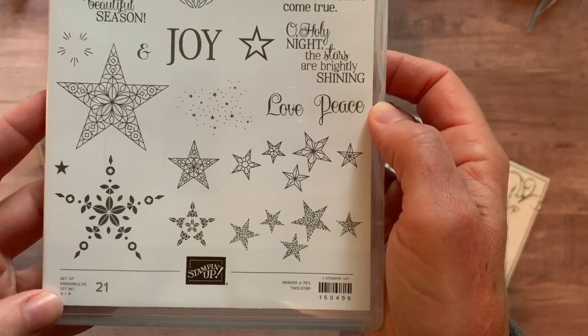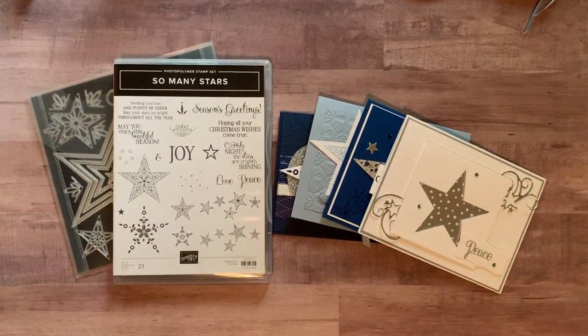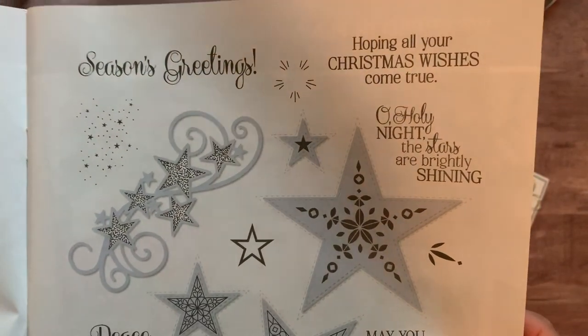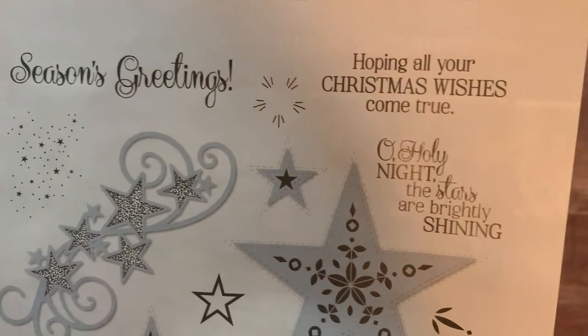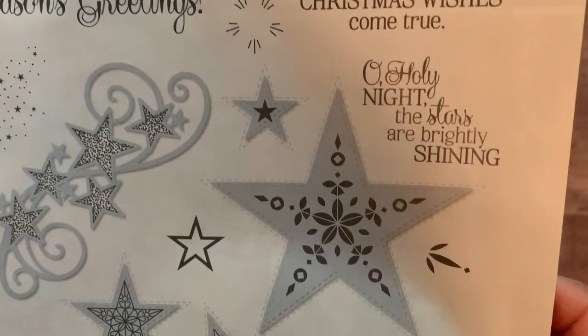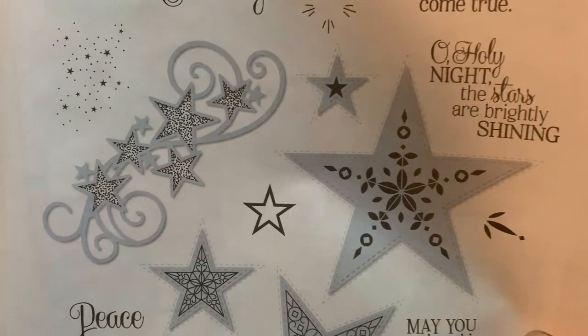It's an awesome 21-piece stamp set and I'm going to show you the catalog because I think you can see the images and sentiments even better here. This is on page 11 of our holiday catalog. We start with a great sentiment, 'Seasons Greetings' — I love that font — and then 'Hoping all your Christmas wishes come true.'